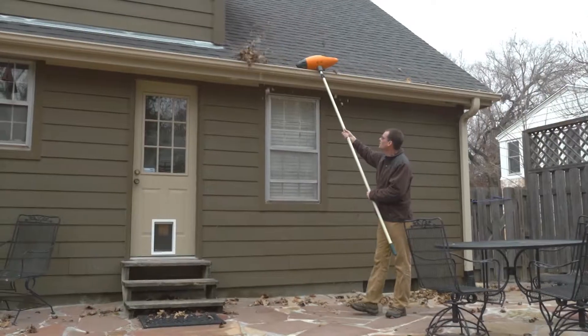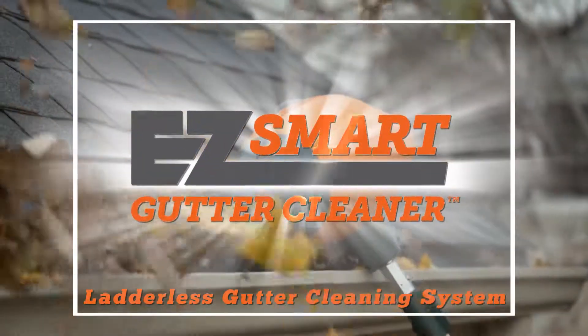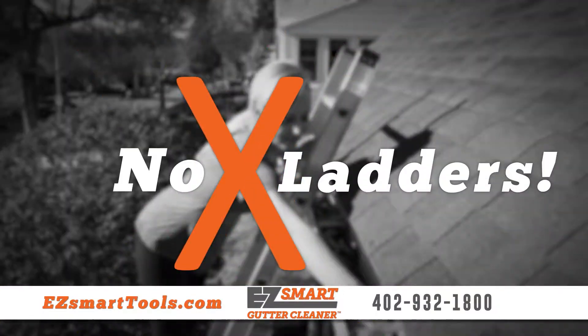Stay on top of your gutters by cleaning them from the ground with the EZ-Smart Gutter Cleaning System. Never risk injury on a ladder again.